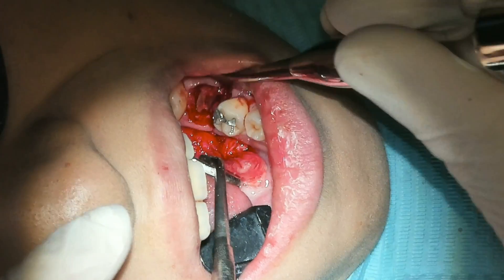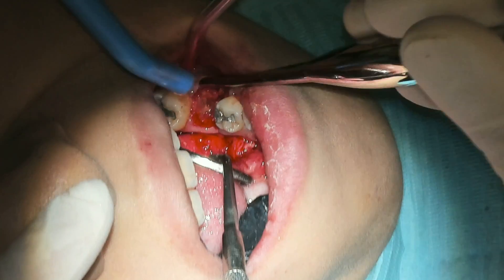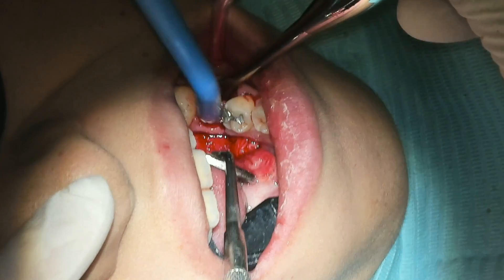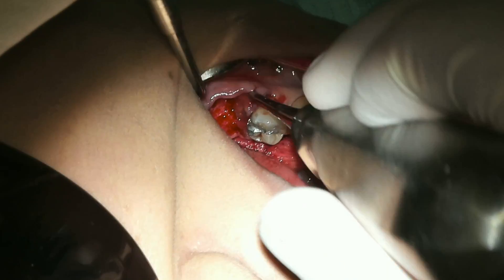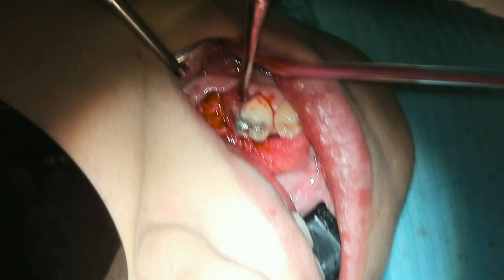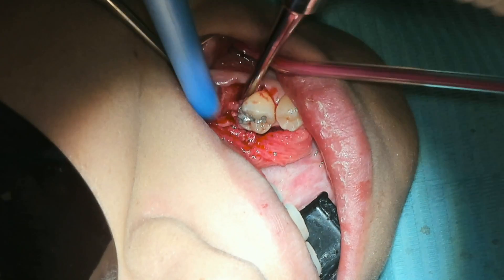After the distal root is completely out, we can make quick work of the mesial root. Then we grab the other east-west and elevate that right out.